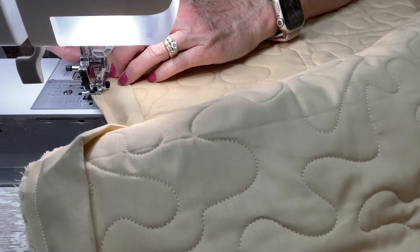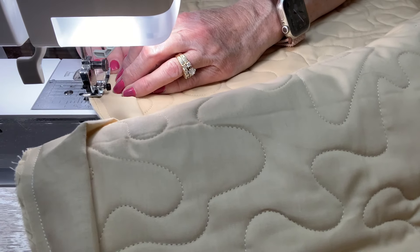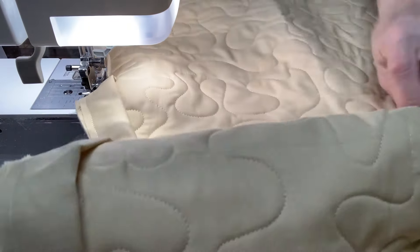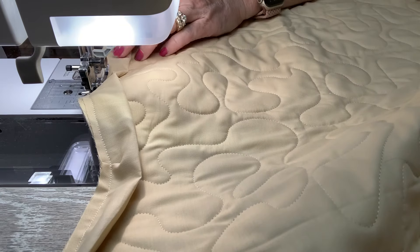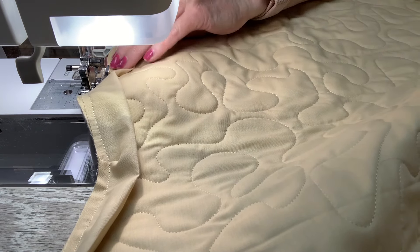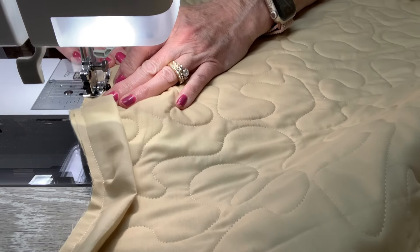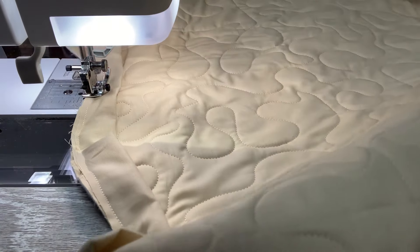I'm going to keep doing this all the way around. When I get to the end I'll show you how we combine the end pieces, and then we'll show you how to flip it over. So let me keep going until I get to the end — I don't want to bore you — and then I'll come back to you and show you the next step.